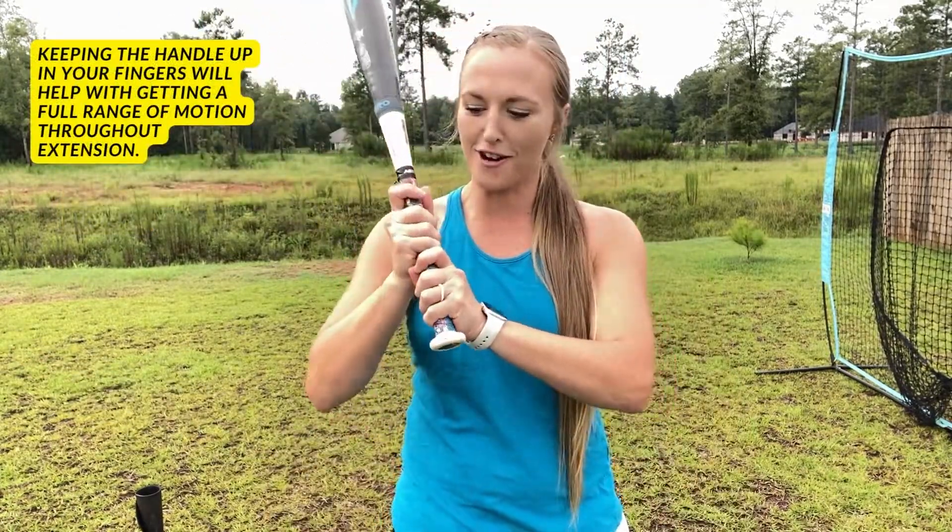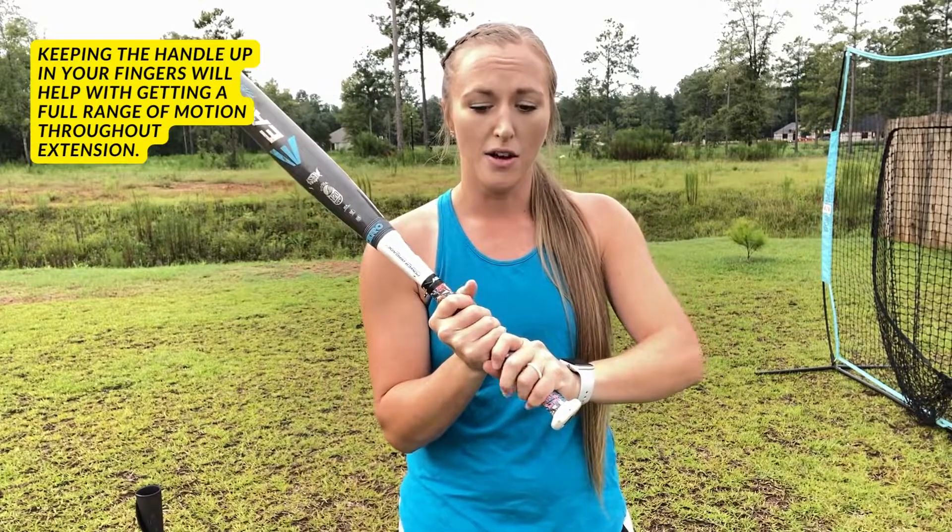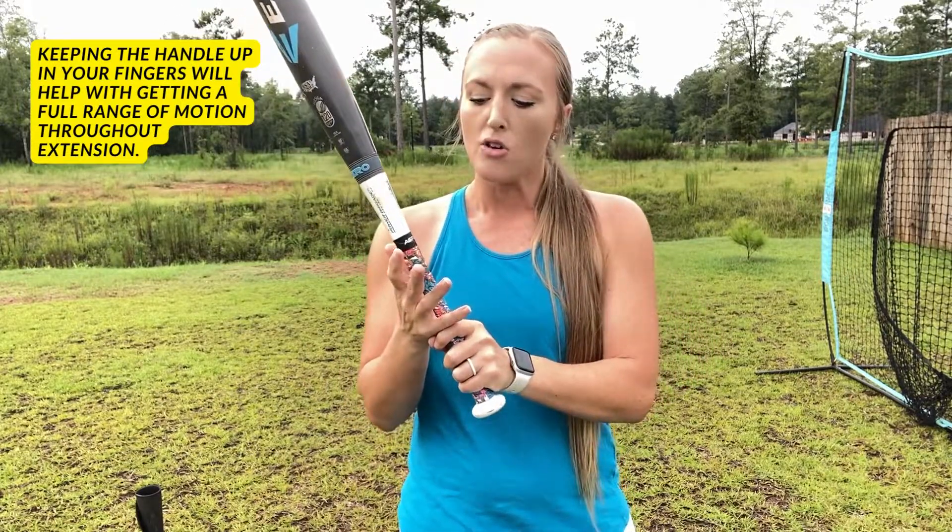We do not want the bat in our palm — we want it to stay up in our fingers, not down in the palm. One of the common things I hear when an athlete gets into this position is, 'I feel like I'm going to let go of the bat.' You're not going to let go of the bat — naturally we squeeze the bat whenever we hit.